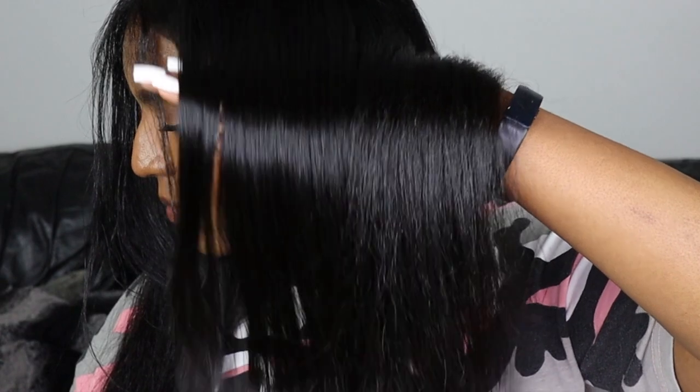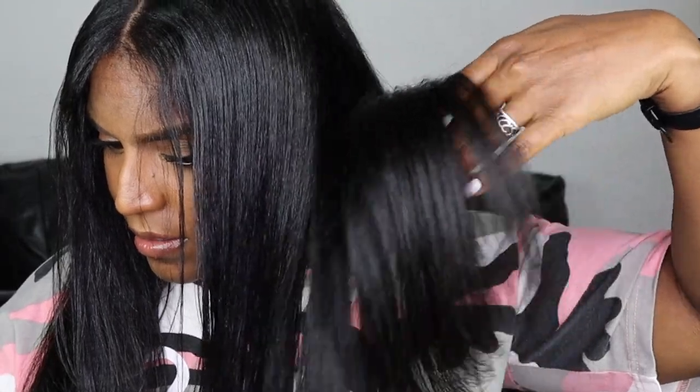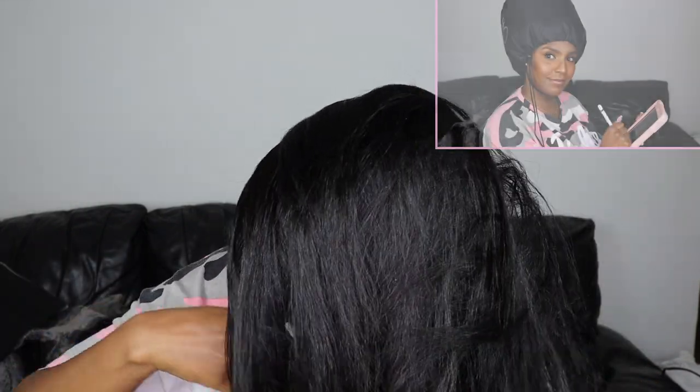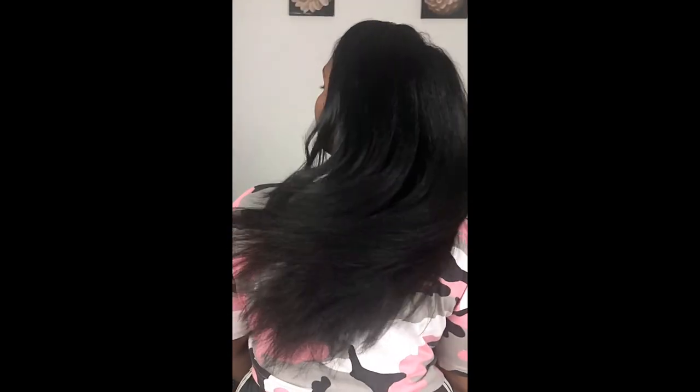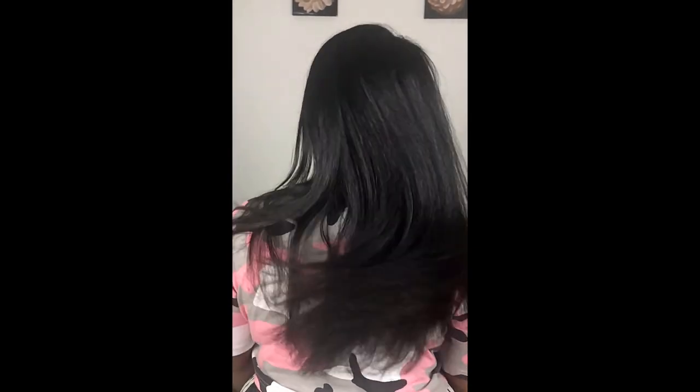The next day I went ahead and did a satin silk wrap to see if it would give my hair a silkier result. If you want to see if that made my hair come out more silky, subscribe to my channel — that video will be up next week. If you enjoyed this video, give it a thumbs up and leave a comment below if you'll be trying out this routine on your next wash day. Thanks for watching, guys — see you in the next video!